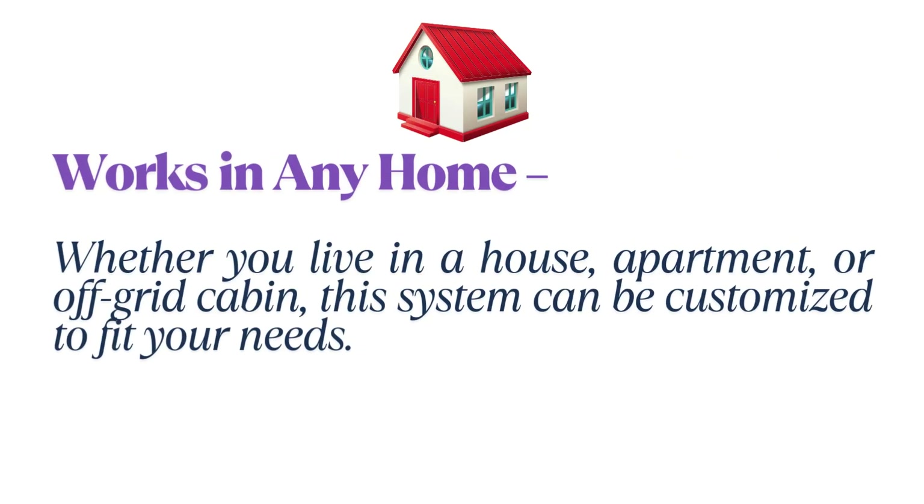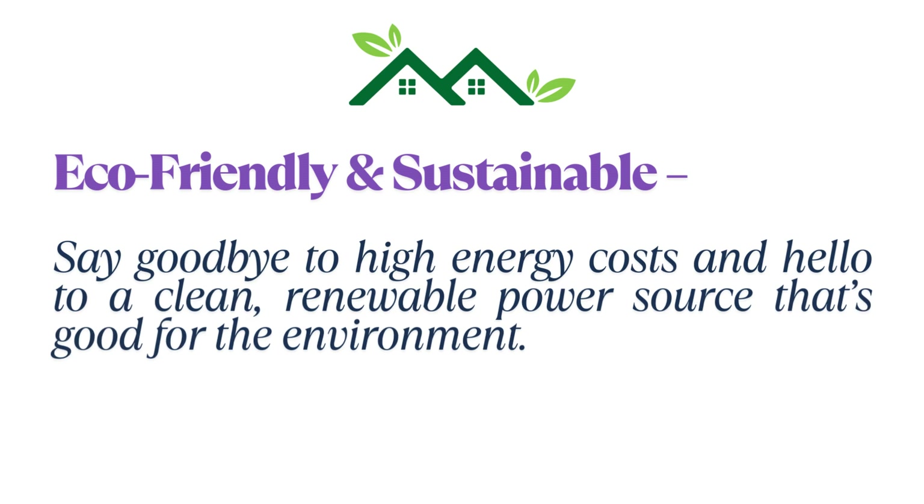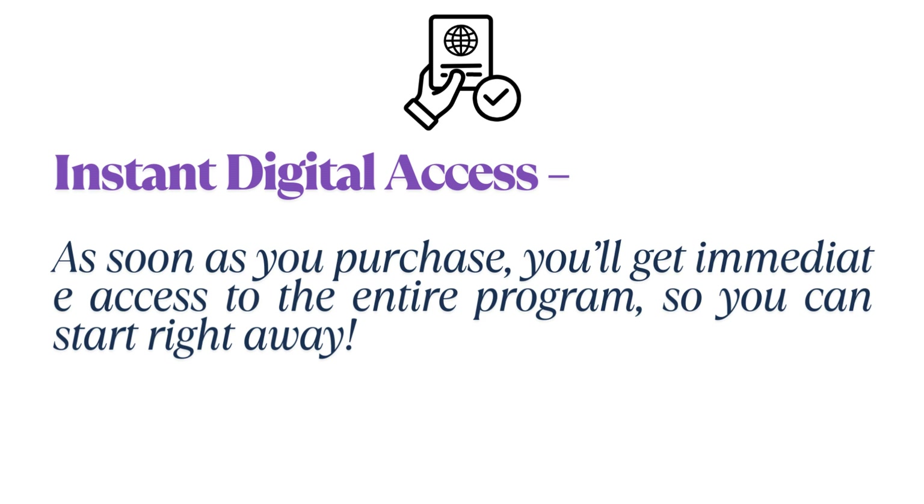This system works in any home — whether you live in a house, apartment, or off-grid cabin, it can be customized to fit your needs. It's eco-friendly and sustainable, offering a clean renewable power source that's good for the environment. And with instant digital access, as soon as you purchase, you'll get immediate access to the entire program so you can start right away.